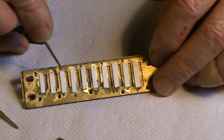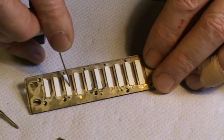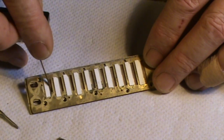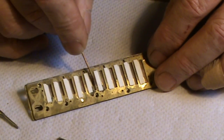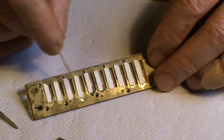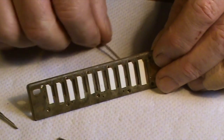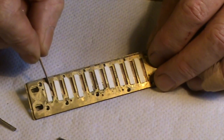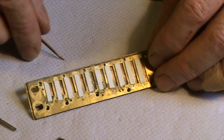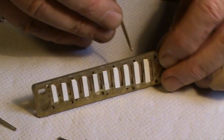Up here we have the regular draw reeds: seven draw, eight draw, nine draw, ten draw. So that's important to understand. Down here all the reeds look the same because they're all heading to the back, but these first six are X-reeds set with zero gap, and these top four reeds facing backwards are the regular draw reeds. That's pretty important to grasp if you're going to work on the harp.